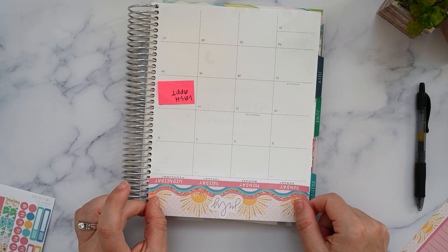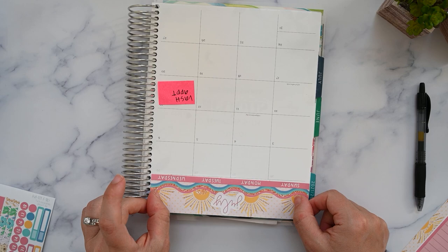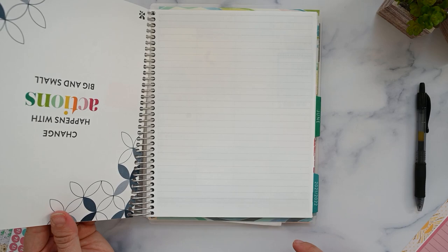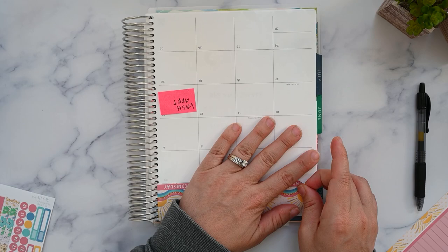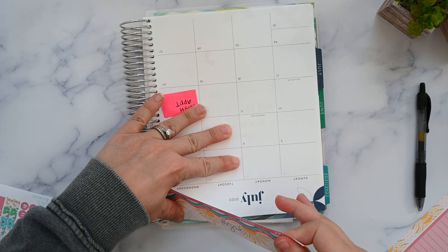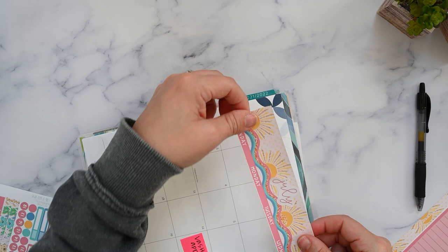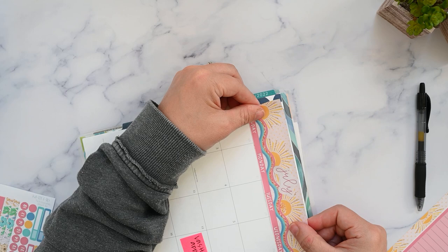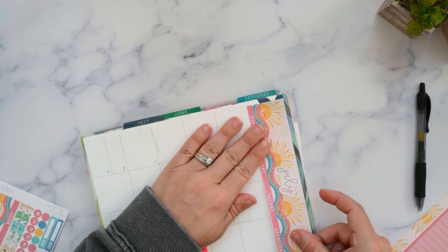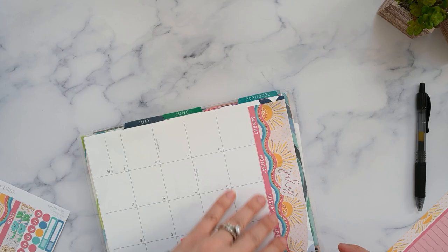Of course you've got to turn the planner upside down. I don't know why planner people always do this, but I think it's so we can see better, especially with a camera in the shot. I'm going to line this up — I'm over just a little bit and you can see that line, which is going to bother me. This is the hardest part of laying down stickers — the monthly washy — because it's so big. Let's try it sideways.